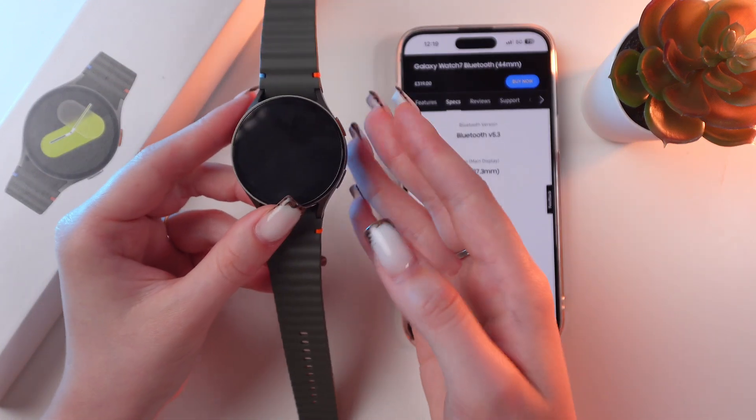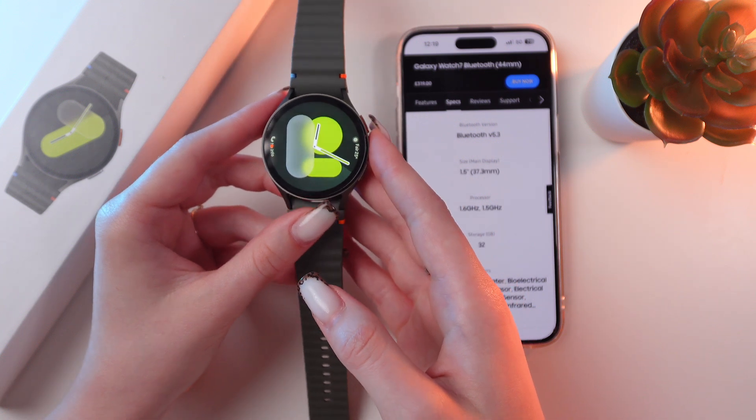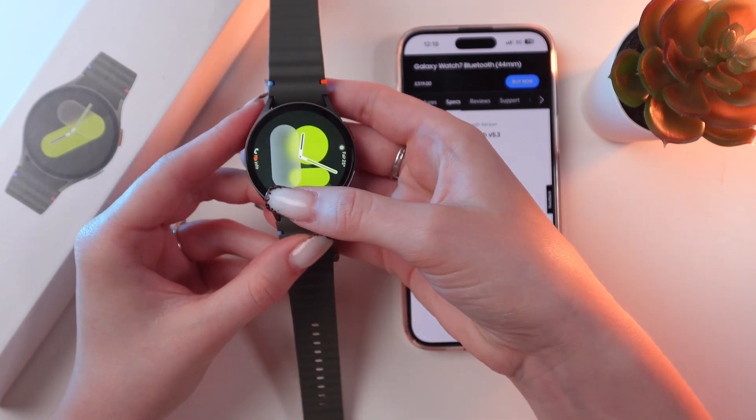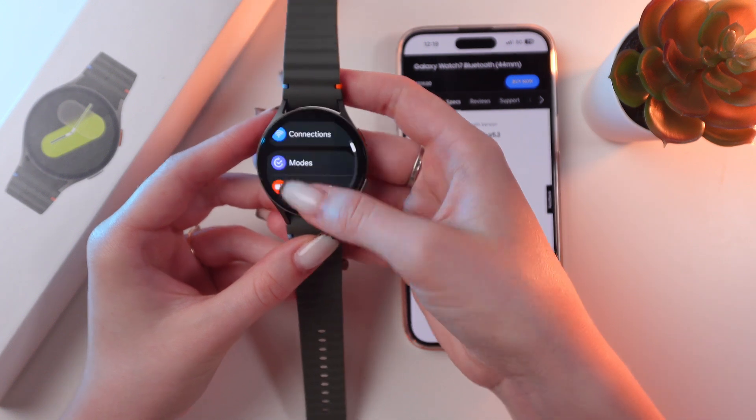If you want to see how much space is used and clear up some memory to help your watch run faster, here's what you can do. Just swipe up to open settings, and search for the Device Care tab.